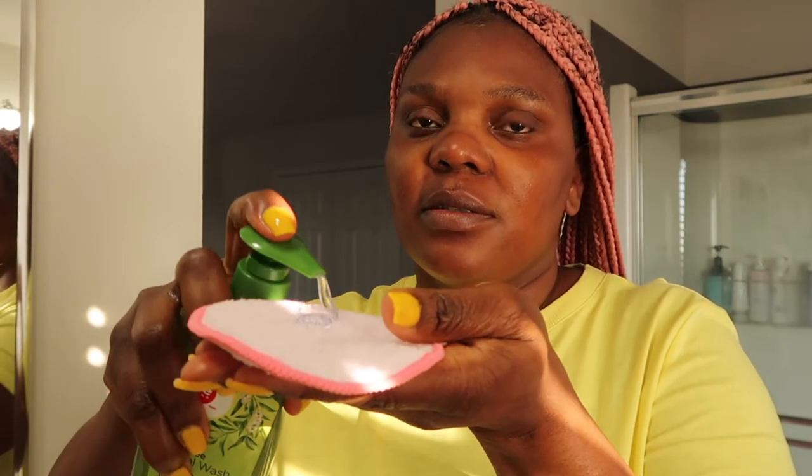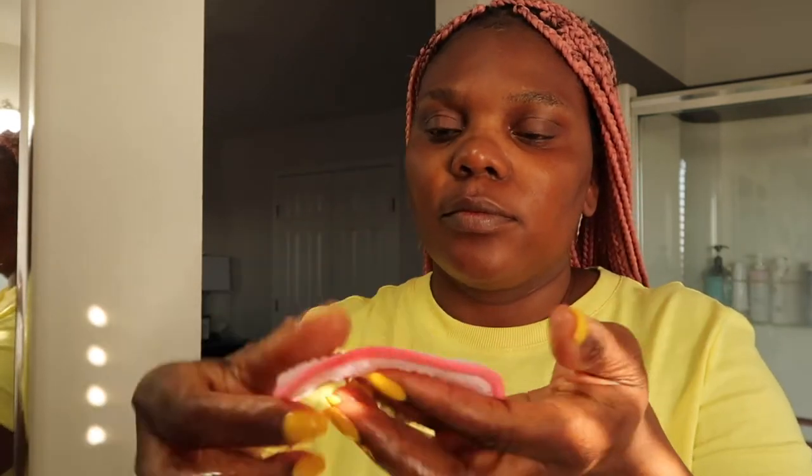The next thing I'm gonna do is take my tea tree soap scrub, add it to the face cloth, add a little bit of water, and scrub my face with it. As you can see, I still have some foundation left on my face.